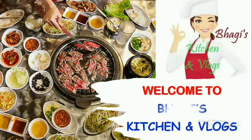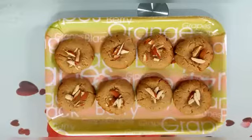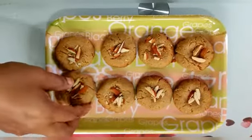Hi friends, welcome to Baggies Kitchen and Vlogs. This video is made of biscuits — easy to do with biscuits.